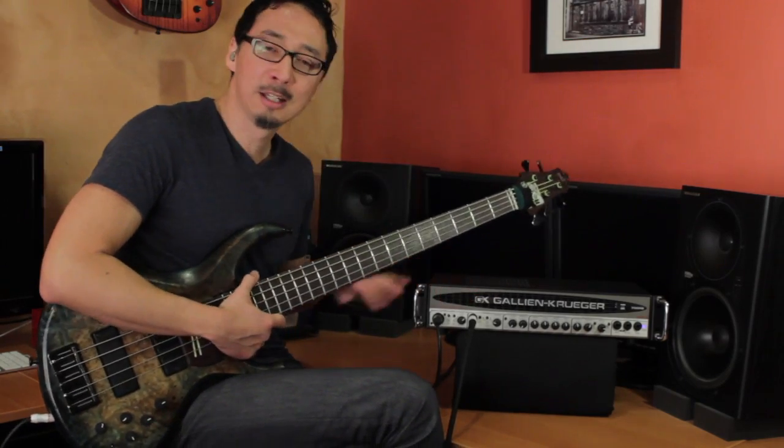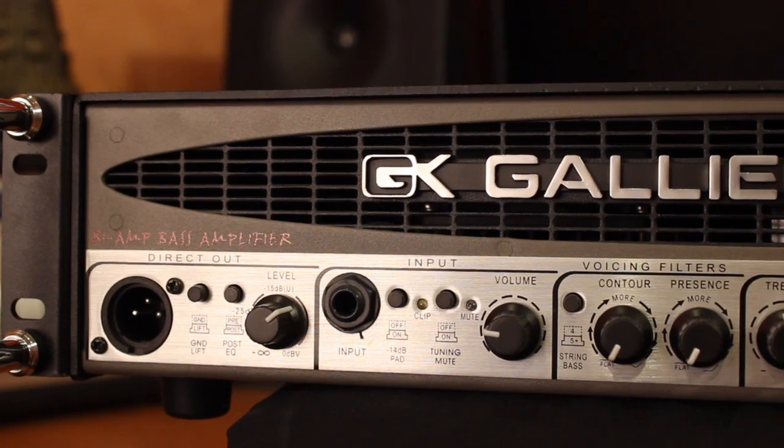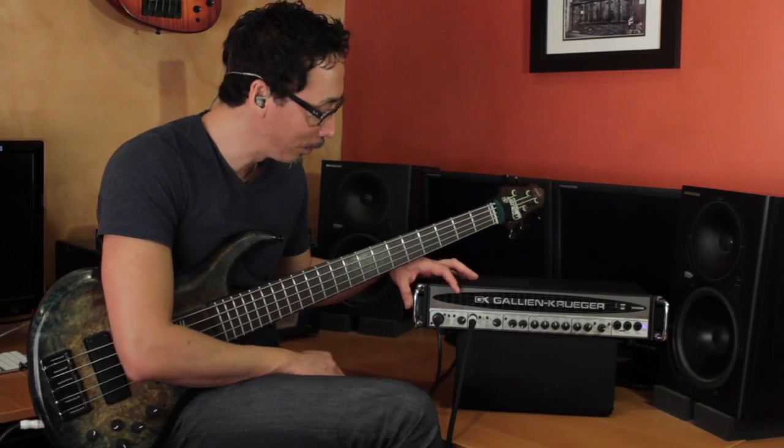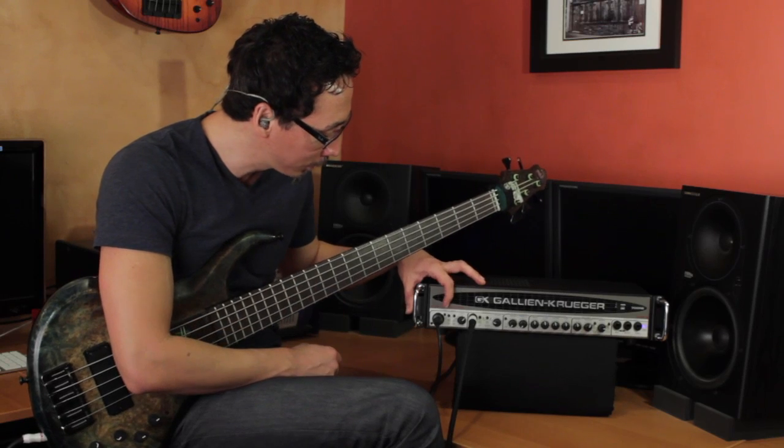Starting with the DI — a lot of amplifiers have built-in DIs that don't sound very good, and most sound engineers will suggest using their own. But the ones built into GK heads all sound great. They're quiet and very workable. As you can tell, I'm recording directly out of it for this recording here.